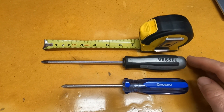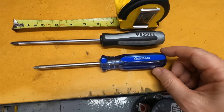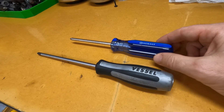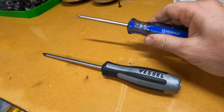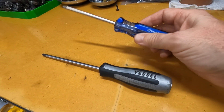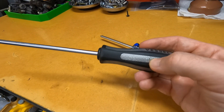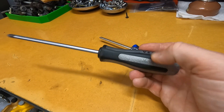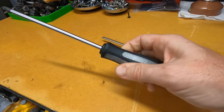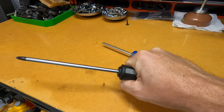Another nice thing about the Vessel Phillips head is that you get a six-inch shaft compared to the four-inch on my Cobalt. Another big difference is the grip itself. The Cobalt has typical hard plastic — fine when your hands are clean and dry, but if there's any oil on your hands it becomes really difficult to create any torque. The Vessel has a softened non-slip grip that actually really works, and you can get a great grip and create a ton of torque.